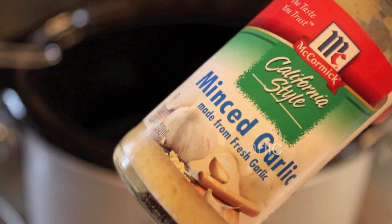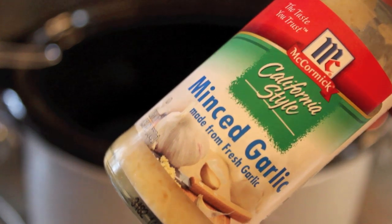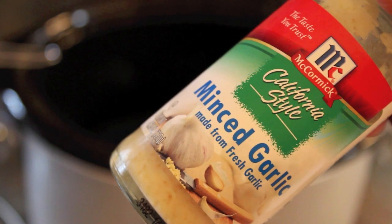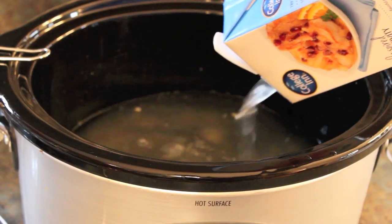I like this minced garlic that comes from fresh garlic in a jar that you can keep in your refrigerator once you open it. Add that to the crock-pot. Then you want to add one 32-ounce box of chicken broth to the crock-pot and add that into your mixture.